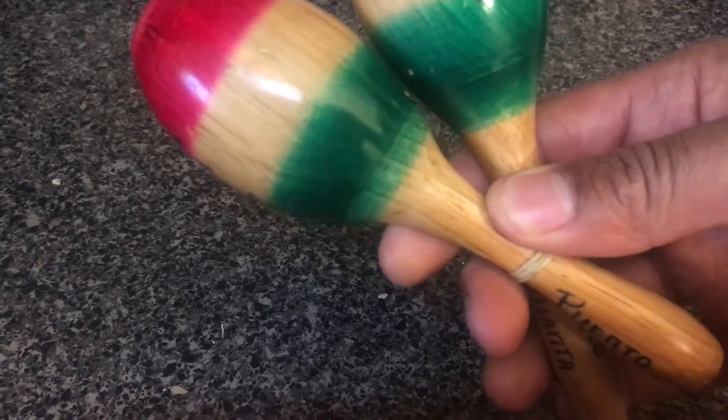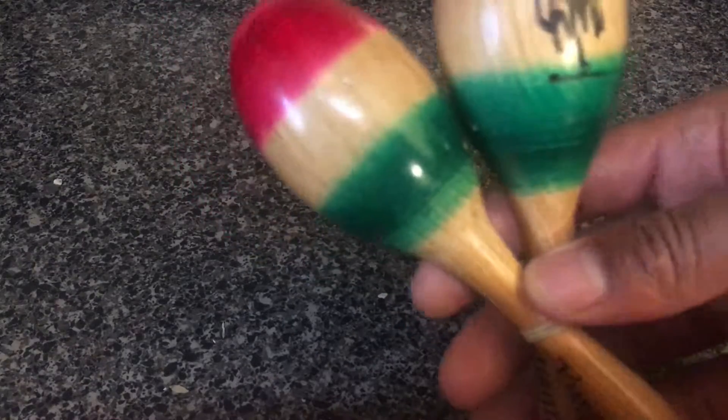I just played Mary Had a Little Lamb — I don't know what you want to call it — but these are maracas, and that's basically how you use them. You just shake them like this, make a sound, go along to a beat, and just shake them.